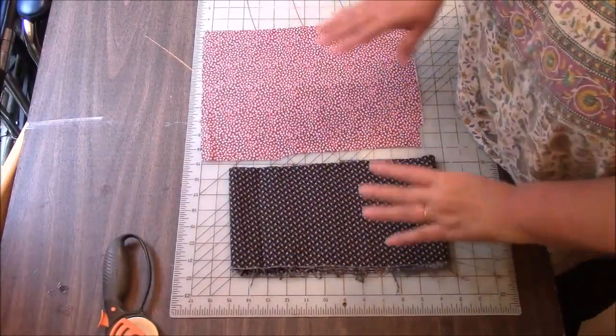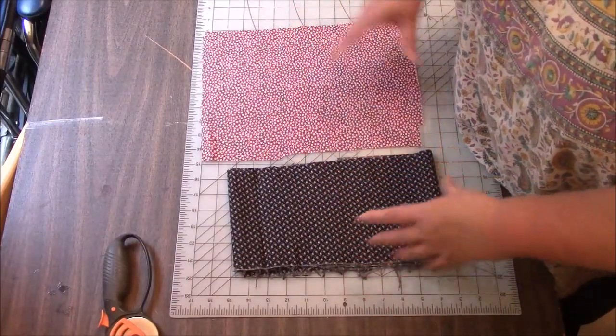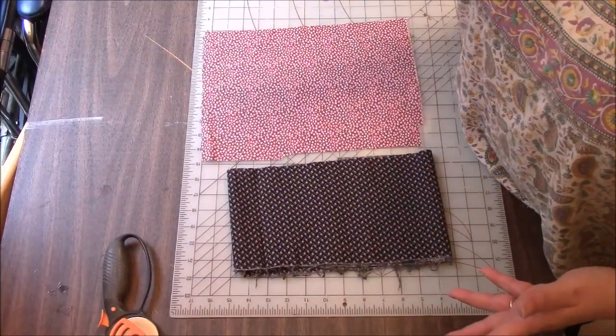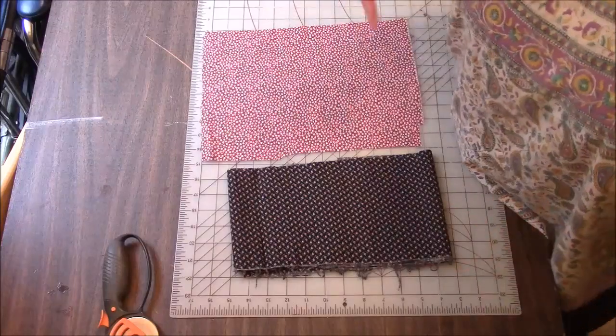So for the four-patch, you just need two colors of fabric. You're going to cut four squares, whatever size you choose. I'm going to cut mine probably like six or seven inches each. Let me cut — I'll be right back.